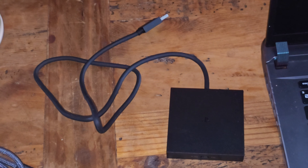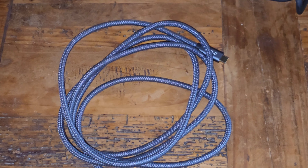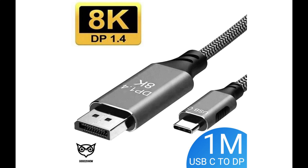Me myself, I am rocking an Nvidia RTX 4080 graphics card — a 175 watt version. It's a really strong graphics card for a laptop.